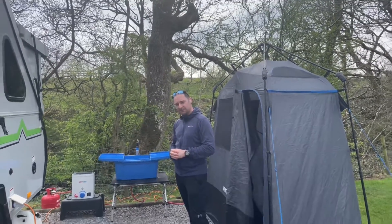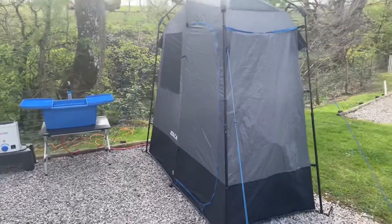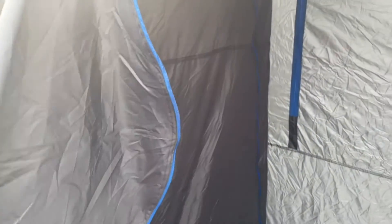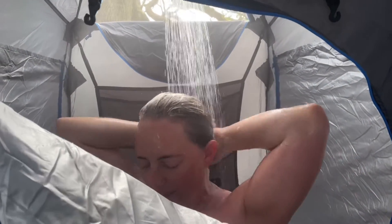Thanks for watching. That's Sarah just gone in the shower — I've just been in. Let's go and see how she's doing. How's it in there, Sarah? Amazing. Is it nice? Beautiful. Look at that — a nice hot shower while on camp.